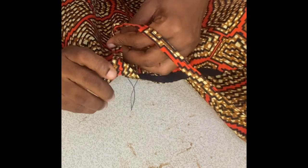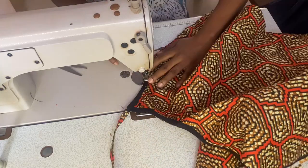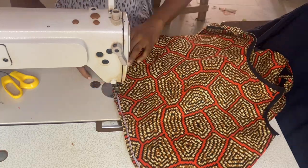Now bend the remaining allowances of the bias backwards by half and half again. Ensure everything is well aligned and sew very close to the end point of the bias. Go ahead to hem the top, folding it down by 0.25 inches.